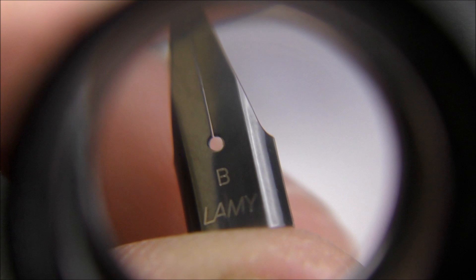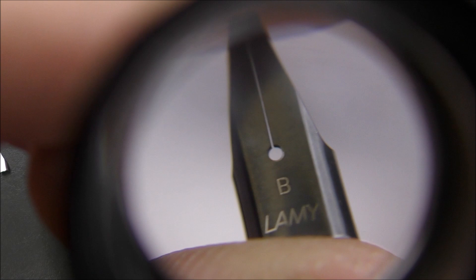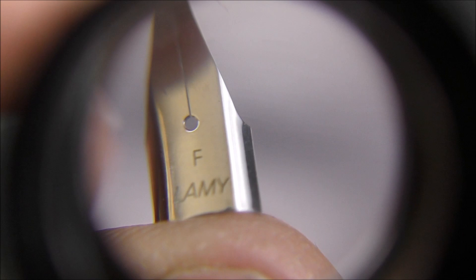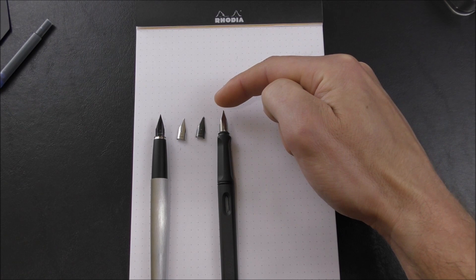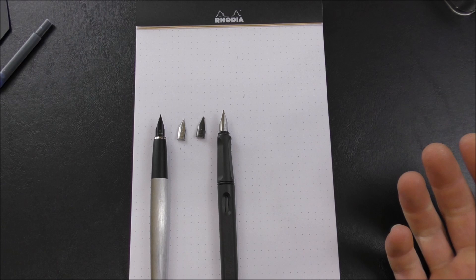If we take a look at the black steel nib that this charcoal colored Safari came with, you can see it's very plain. It just says Lamy, B for broad. The stainless steel nibs, which most Safaris come with, are basically exactly the same except a stainless steel color. This one is a fine. So I actually have an extra fine, a fine, a broad, and this 1.1 millimeter stub. All of these nibs are interchangeable amongst these Lamy pens.